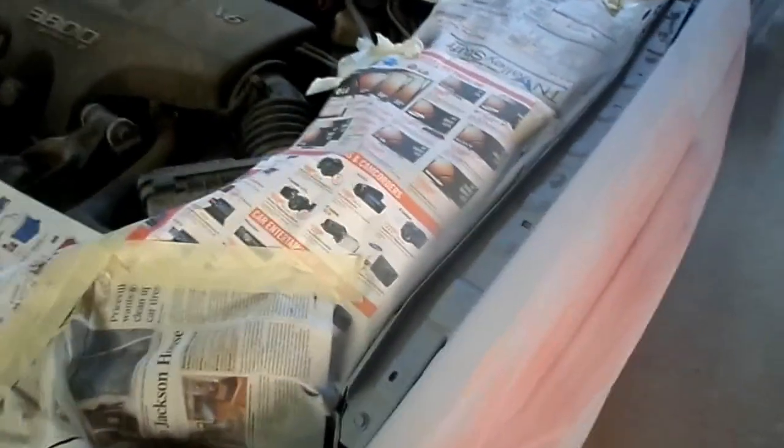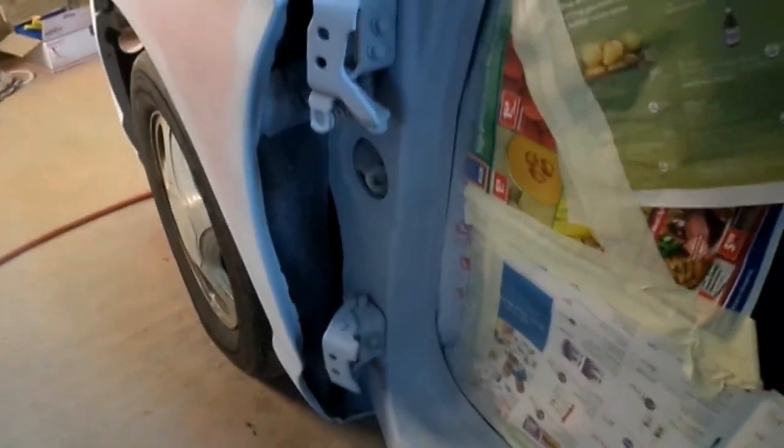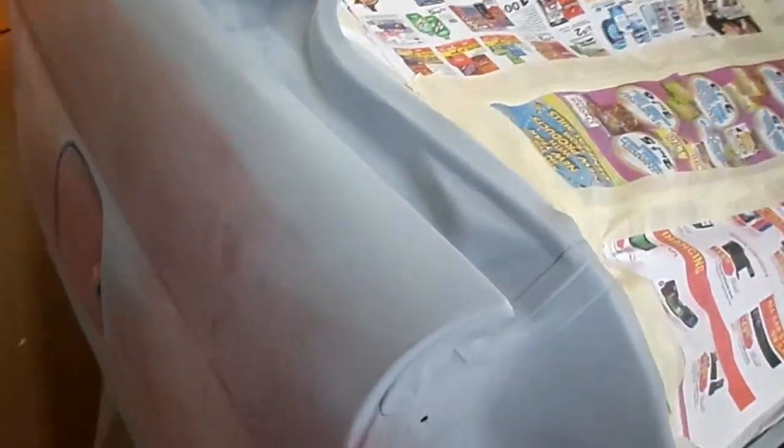I got everything sanded where it was flaking up real bad — I got most of it sanded down to the metal. I worked these dents out that were right here, and there were a few dents up in here too. It was rough trying to get everything sanded right on here, because whoever painted it just sounded good and the paint was flaking up all over, especially in the jams.